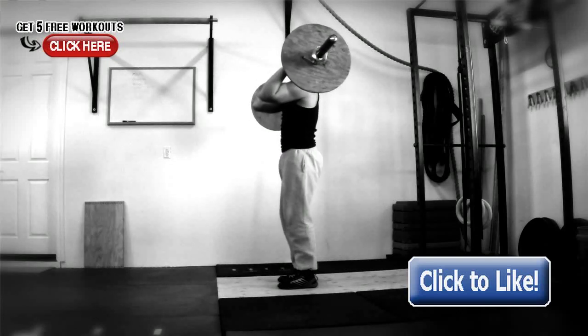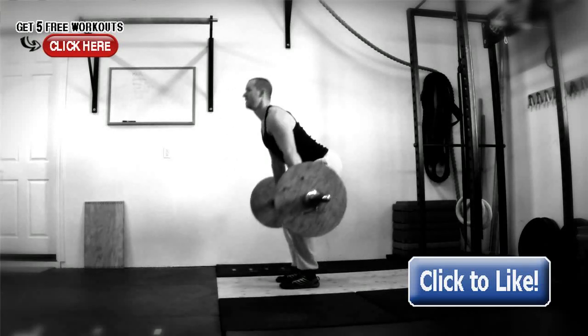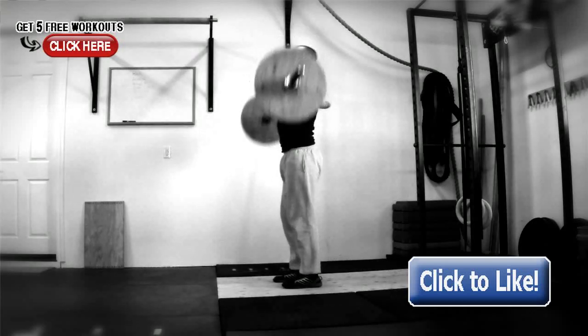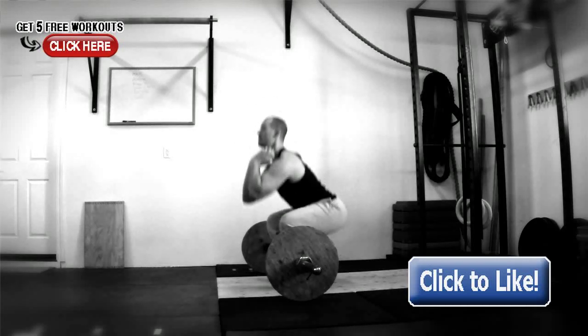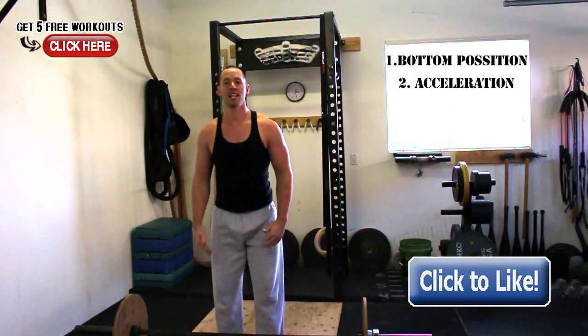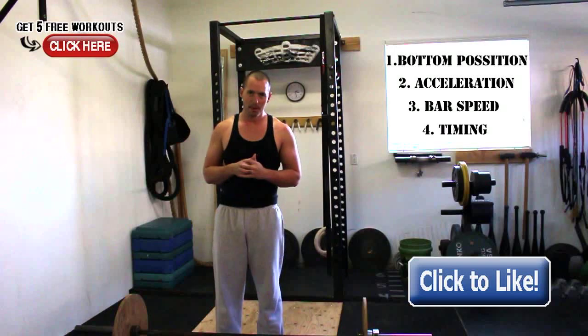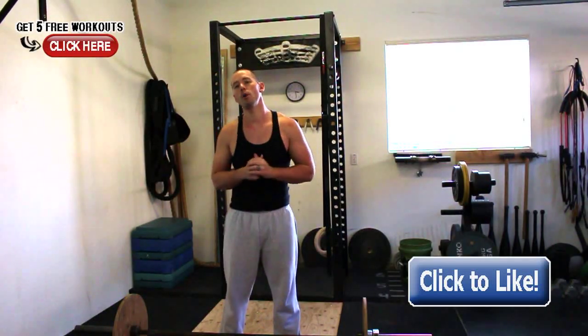Using those four tips, you can analyze the clean or the snatch. You can do the power versions like I'm showing you, where you don't go to a full squat, or the full squat versions where you land in a bottom squat position. Watch those key things: bottom position, acceleration, bar speed, and the timing of full extension before you drop under, and you will get much better at the Olympic lifts. If you liked this video, leave a comment below and subscribe to the Garage Warrior channel for more videos on how to look, feel, and perform your best.